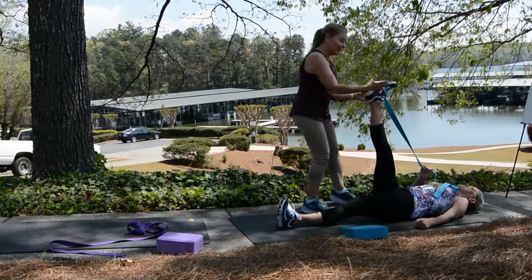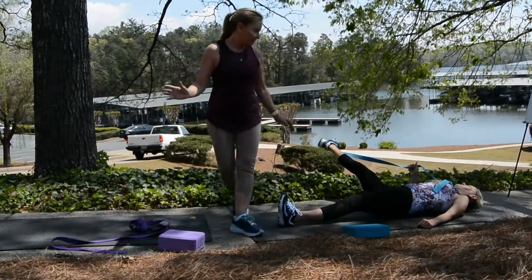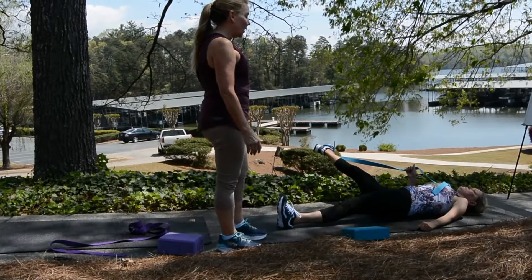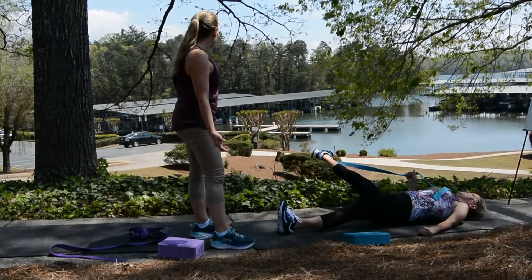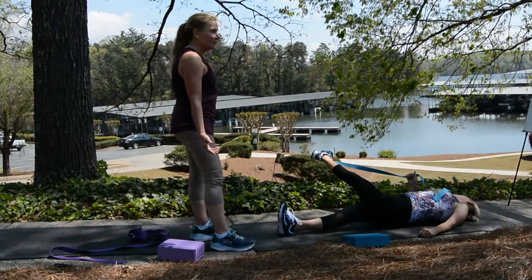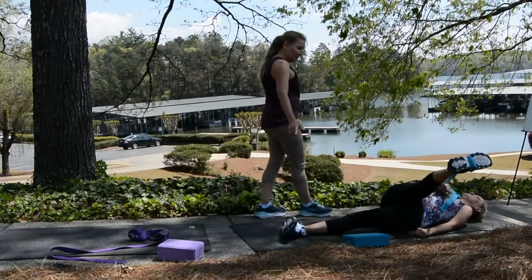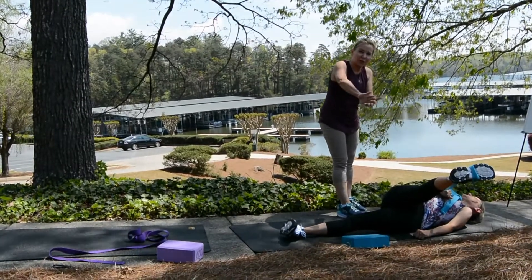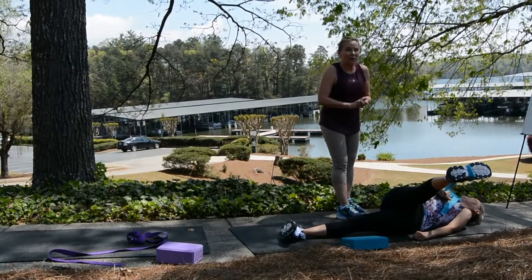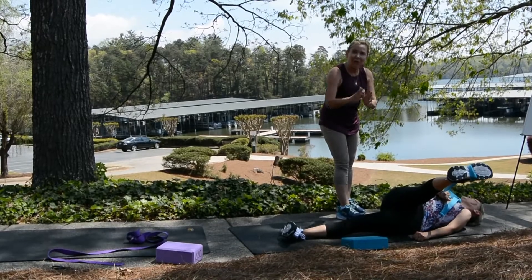Now she's going to take this foot and rotate it out so the hip's open — and hold. About 20 to 30 seconds on this. Hand change and close the hips up. She's holding it up; she's in good position. She keeps that knee as straight as possible — I don't like to use the term locked, but that's basically what you want: as straight as you can get it.